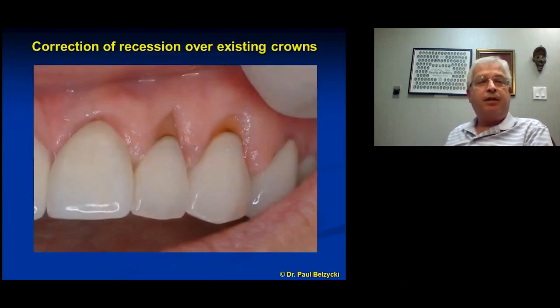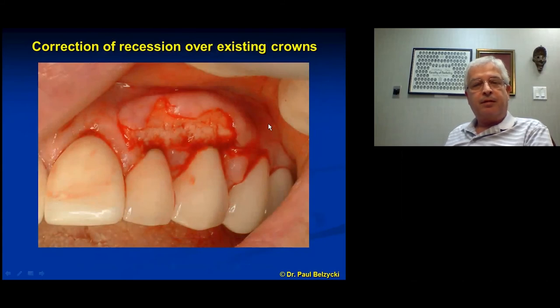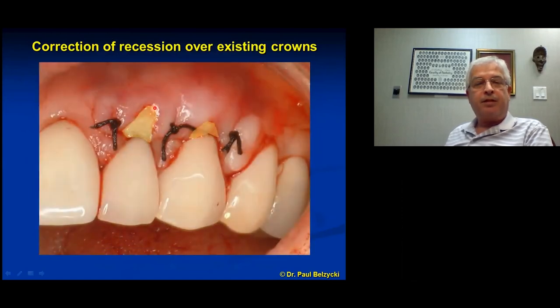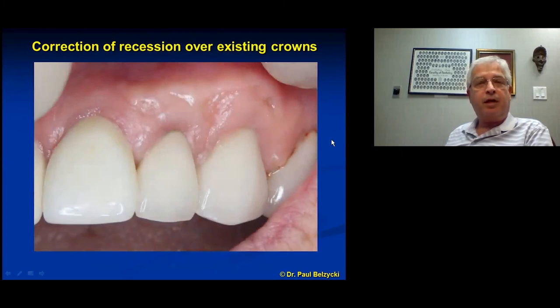Here's another case — correcting recession over existing crowns I had not placed; they were done by a previous dentist. The tissue wasn't soft, just really stained, and I thought the crowns could get more life if we corrected these areas. Even if I wanted to place new crowns, I still have to do the periodontal surgery. Same approach: partial thickness down to periosteum, take a bite of palate donor tissue, suture it into place. The exposed epithelium heals and granulates nicely over time. That's a correction of recession over existing crowns — about three years apart.